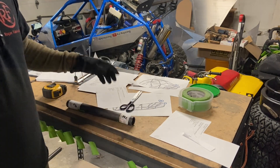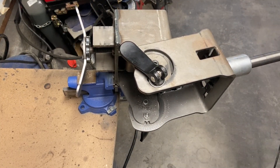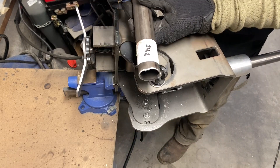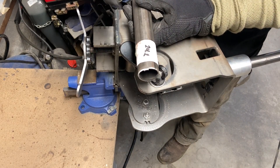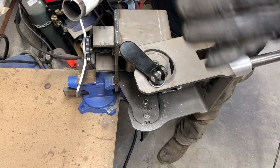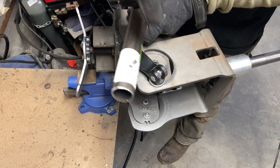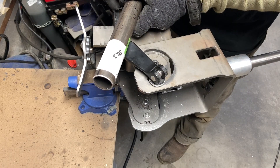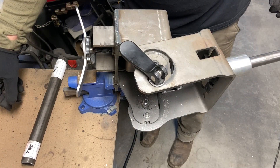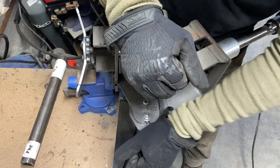At the notcher, doing left and right at the same time will save you a considerable amount of time because your angles are going to be the same. Your left and right will both be 24.2 degrees. You can set the machine, cut both sides, then flip it, change your degrees, and cut both sides again — that way you're not resetting the machine as much. We'll cut the 24.2 first.